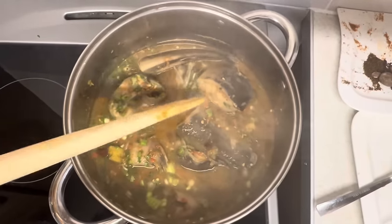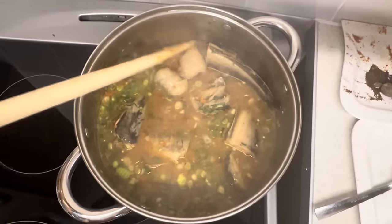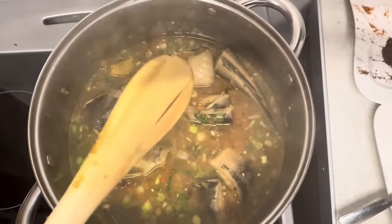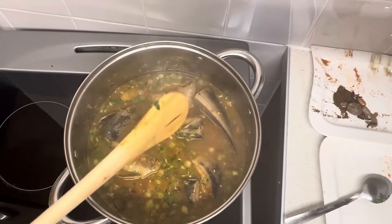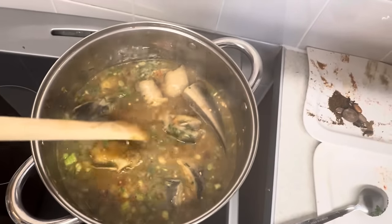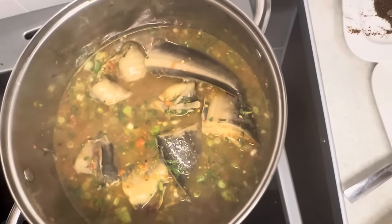At this point, if you want to add more pepper or more water after tasting, you can — it's up to you, but this is the way I make mine. The salt is perfect, and the pepper is okay for my tolerance level. Just let the herbs sink in for a minute or two and then the pepper soup will be ready.